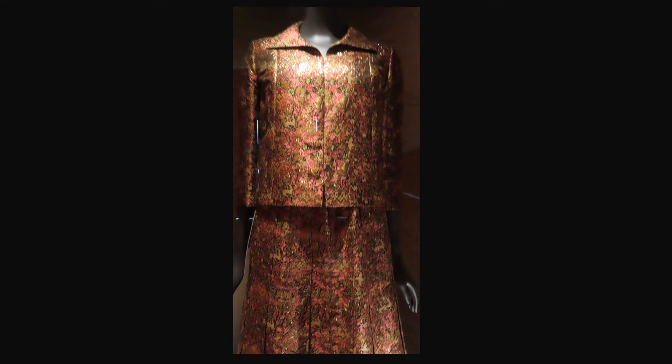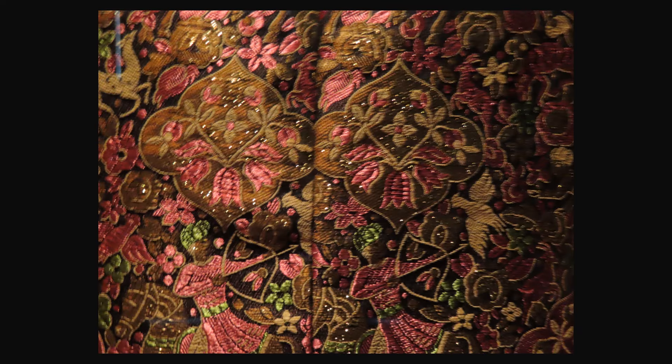From autumn-winter 1960, this suit is silk brocade and punji. Sadly this is a very poor photo, but the suit is so different from the others that I decided to include it anyway. The jacket has a large turned-down collar and the skirt is pleated. The fabric speaks for itself and there are no added trims. Here is a detail of the fabric — look closely and you can see the Indian motifs.